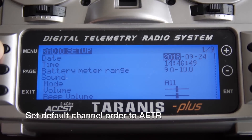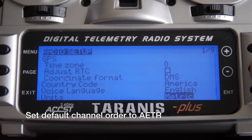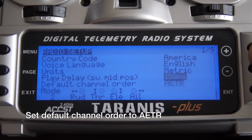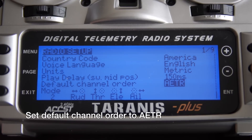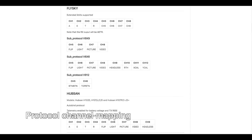After flashing the firmware, one of the first things you need to do is set the default channel order to AETR, which stands for Aileron, Elevator, Throttle, and Rudder — channels one, two, three, and four respectively. Most aircraft I've run into are mapped to AETR. I'll put a link in the description for the protocols and their channel mapping so you can properly map the channels to your Taranis.